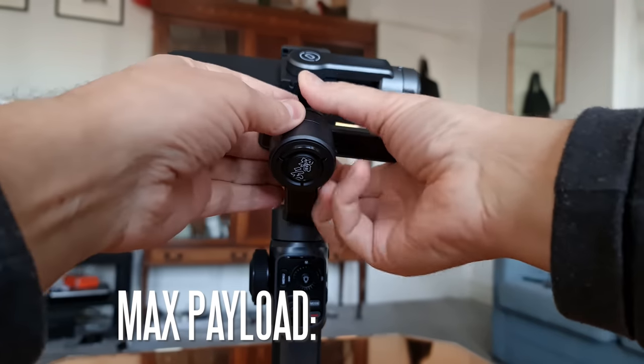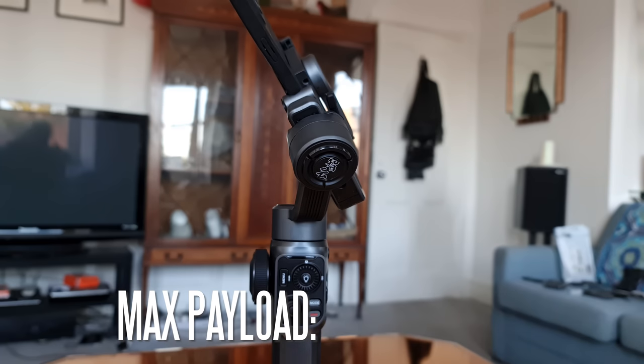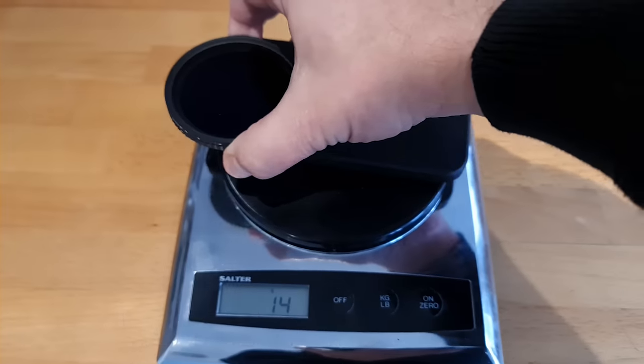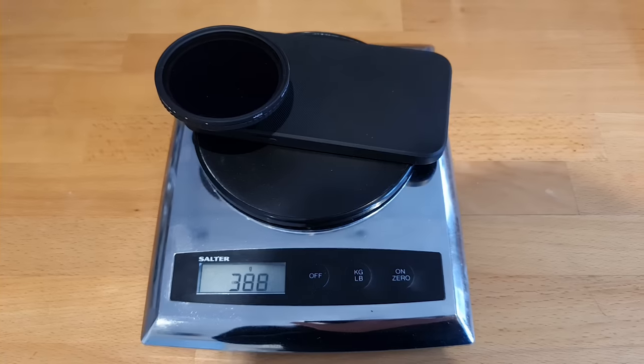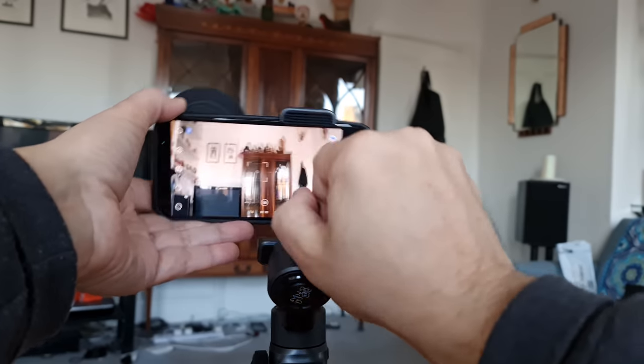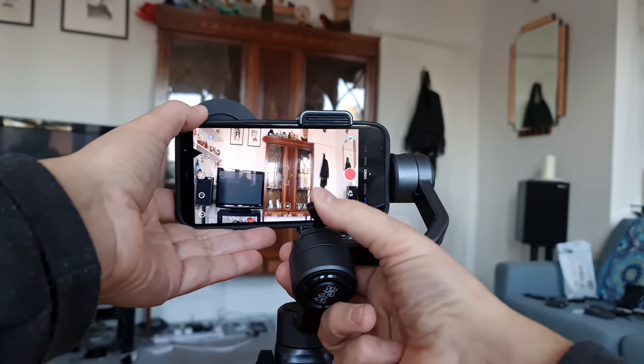Mounting a smartphone is so much easier than with a hybrid gimbal like the Zhiyun Crane M2. Zhiyun says the Smooth 5 comes with magnetic steel motors with upgraded algorithms for smoother performance, and that the clamp for the phone is wider. There have been conflicting reports on the max payload — one YouTuber said 280 grams, another said 360 grams — but the Zhiyun manual says 300 grams. If you have a big phone, case, lens and filter, you're probably going over 300 grams, but with the balancing mechanism, we should be able to get away with it.